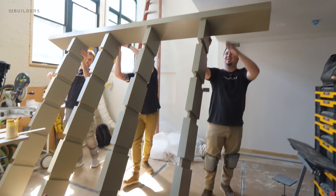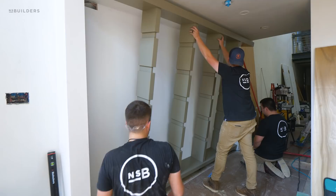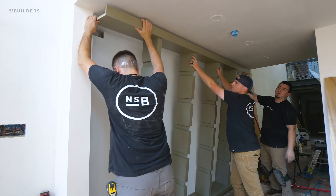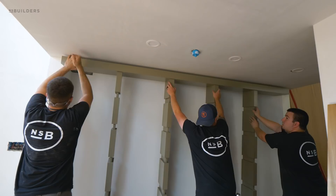Once they had the verticals attached to the top and bottom pieces, they were able to stand that entire unit up and slide it right into place. That opening is already a combo core opening so it was nice and flat — our top piece was going to sit nice and flush up against that. To make things a little bit easier, they left everything set down just a hair so they could push it into place and then raise it up right where it needed to be.